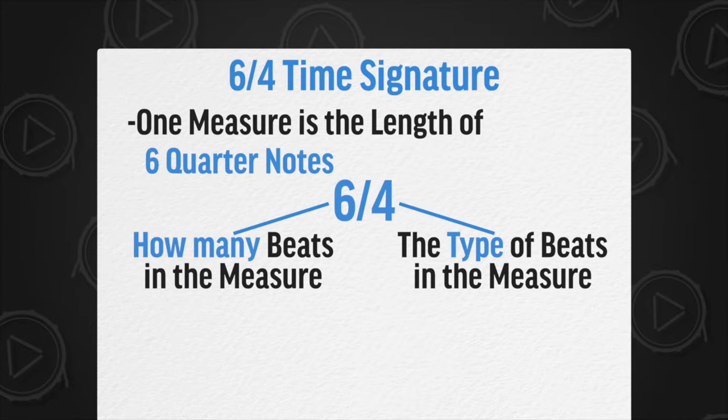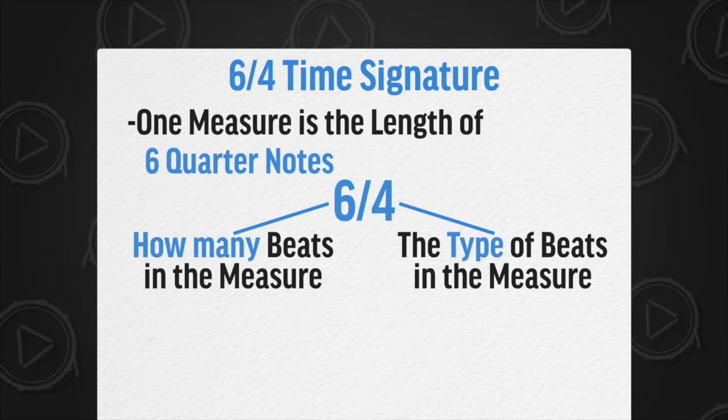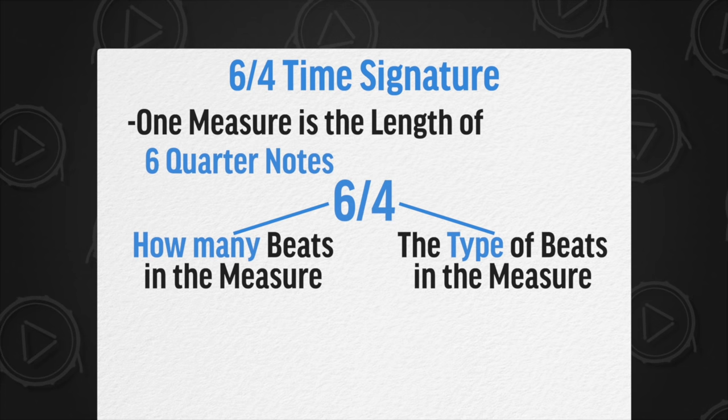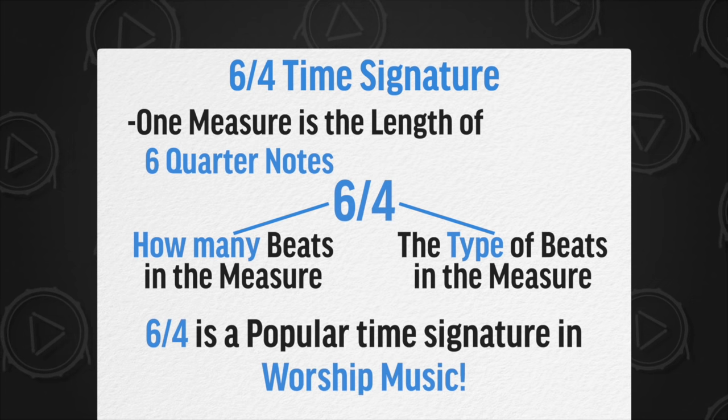The next snare roll groove is in 6/4 time. Remember, this means that it is the length of six quarter notes: one, two, three, four, five, six. There are a lot of worship songs in 6/4 time because it has this cool swaying feeling to it.